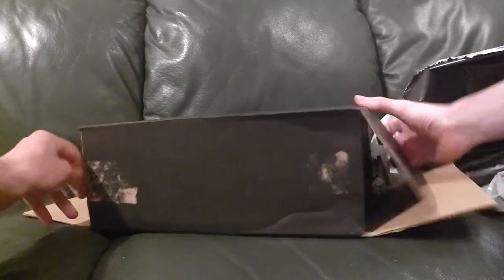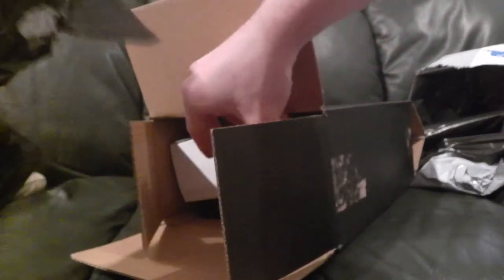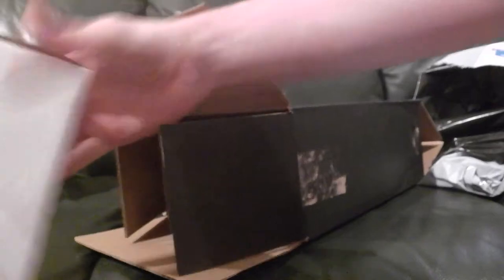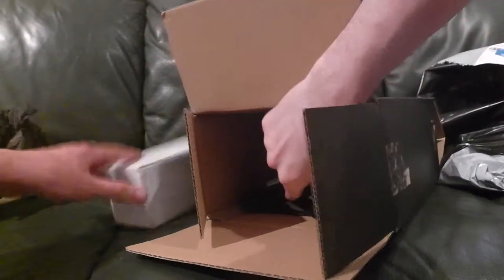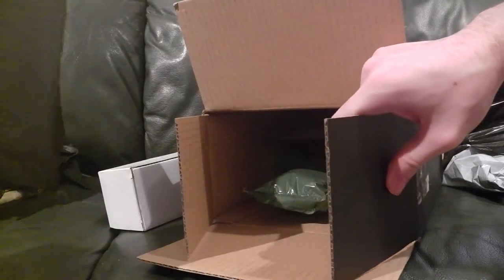Let's see what we have in here. Paper — always a good start. White box, get rid of it. We'll move everything out the way momentarily. Look, there's Ashens himself. Hello, I'm Stuart Ashens. Empty bags — not good for you. Let me read it out.